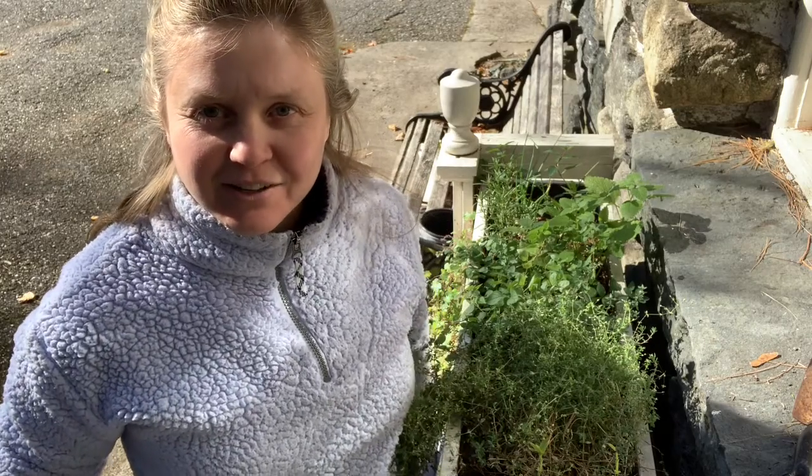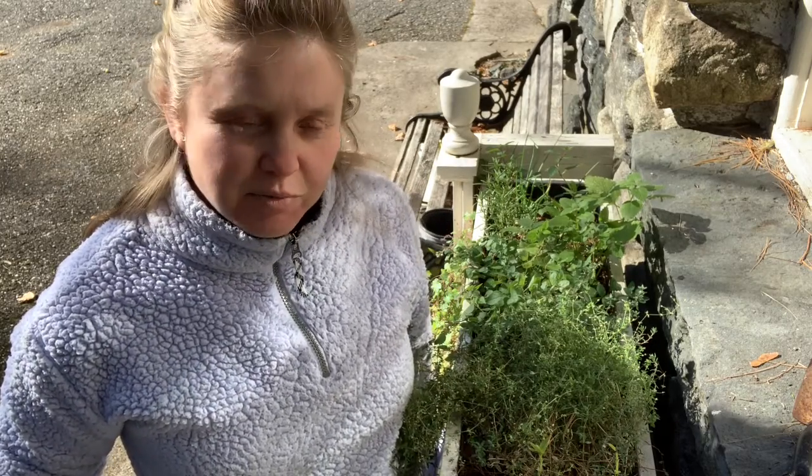Welcome to Heartseed Garden. Today I'll be replanting my herbs and putting them all indoors, as the temperatures are getting cooler and especially when the night temperatures are going below freezing. I want to protect my herbs and take them indoors.